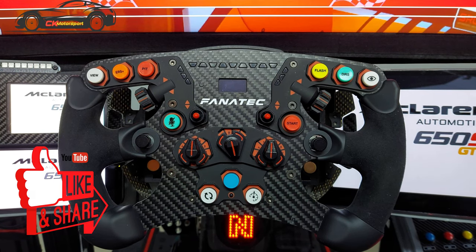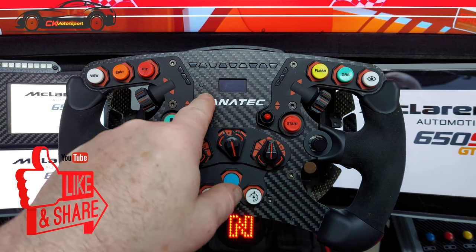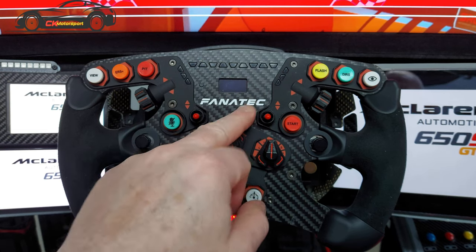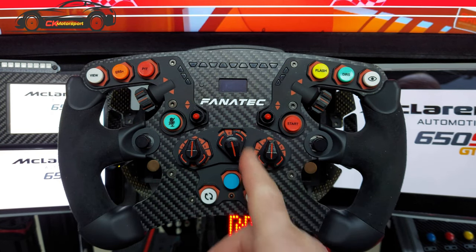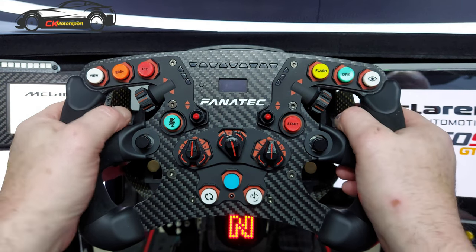Hi, welcome back to the channel. Today we're going to have a look at this — the Fanatec Formula B 2.5X. The X means it's the Xbox version. I bought the Xbox version because I like the orange bits on it. It's a very nice wheel.